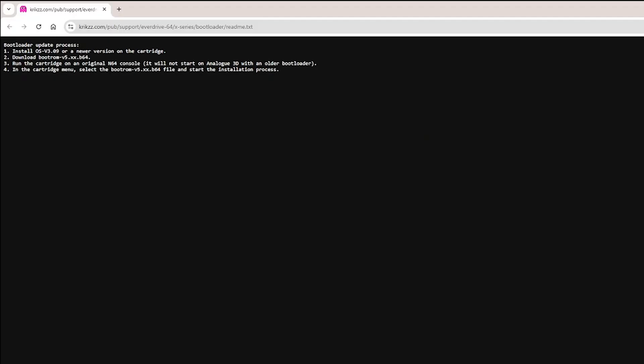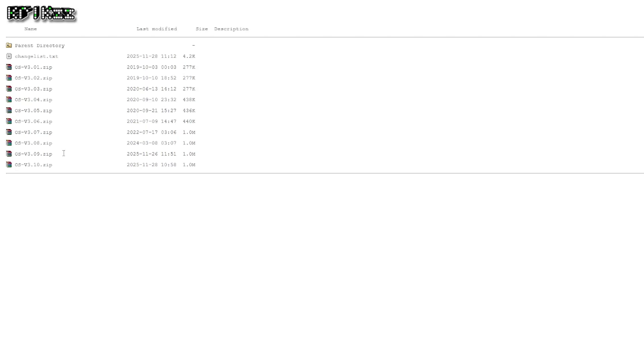Before we start, there's one more thing I forgot to mention in the intro: you also need a computer — or even a phone if you prefer — as long as you can access the micro SD card from your EverDrive and move files onto it. So step one is very simple: go to the first link in the video description labeled EverDrive firmware and download the latest version onto your computer. As of recording this video, that's version 3.10.